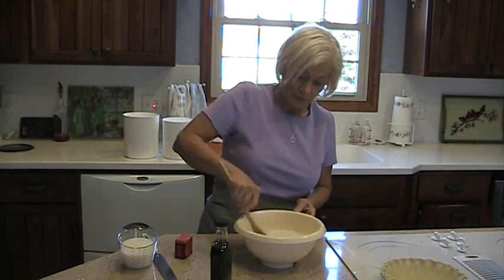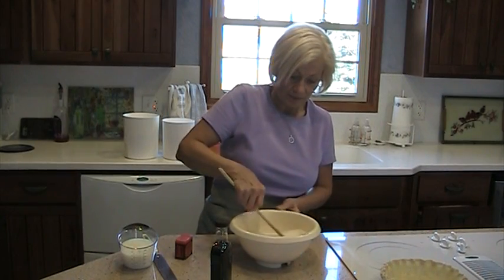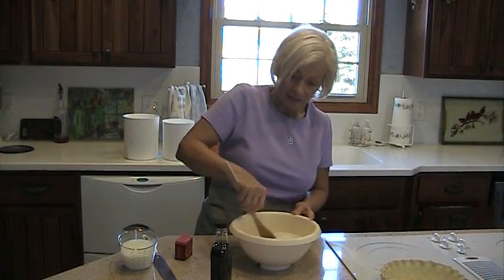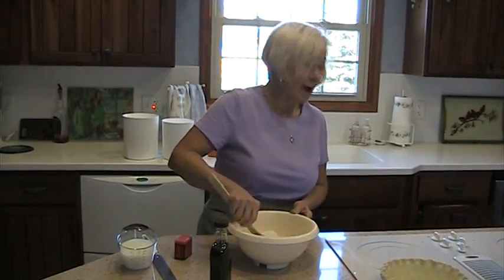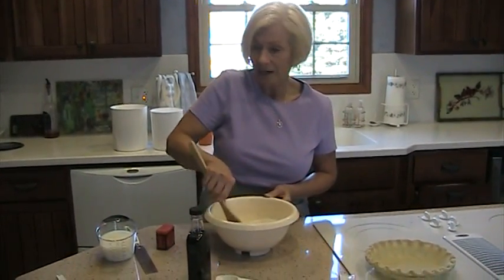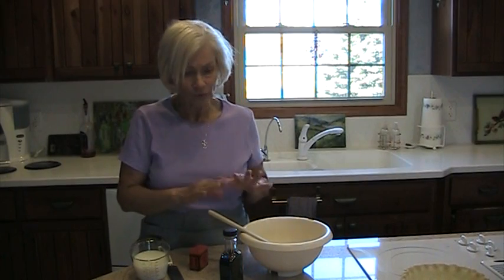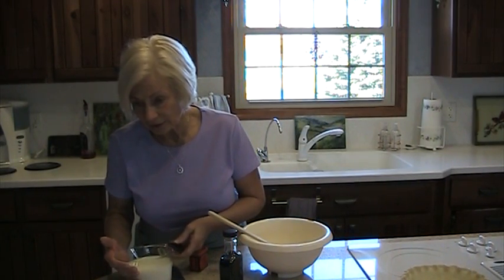Some of the recipes that I've looked at call for this to be cooked on the stove, and there are a couple of others where you just pour it into the unbaked pie shell and bake it in the oven. I have my oven preheated to 425, so it's a pretty hot oven. What that does is set the pie pretty thoroughly, and then after a while you turn it down.